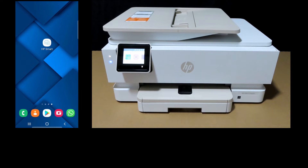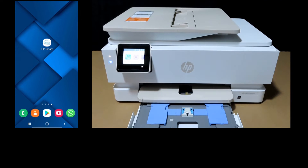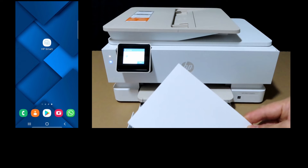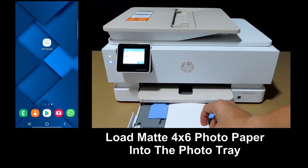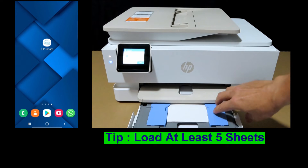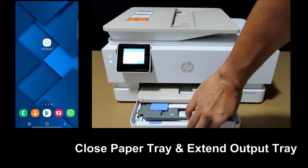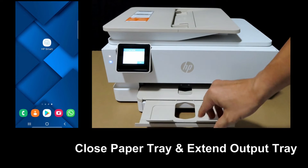We will use HP Smart to do this. But first, let us load the 4x6 matte photo paper into the photo tray of the printer. Open up the paper tray, load a stack of 4x6 matte photo paper into the photo tray as shown, push back the tray, and pull out the tray extender.